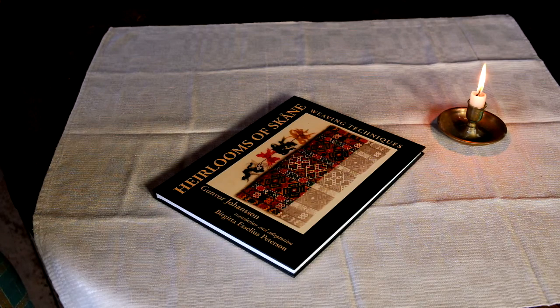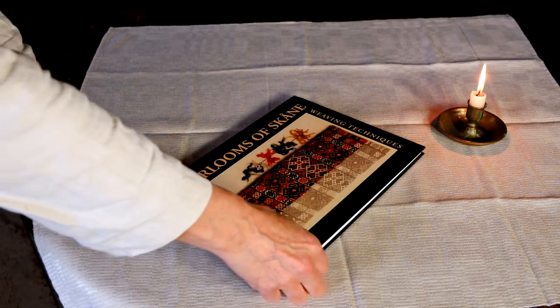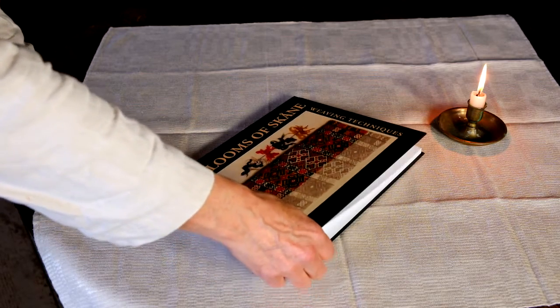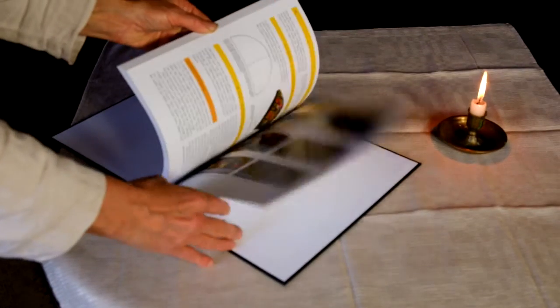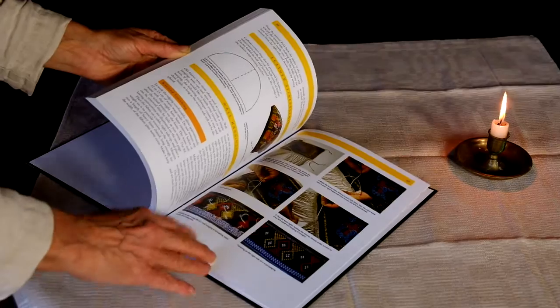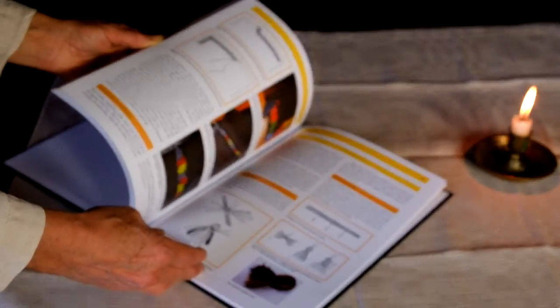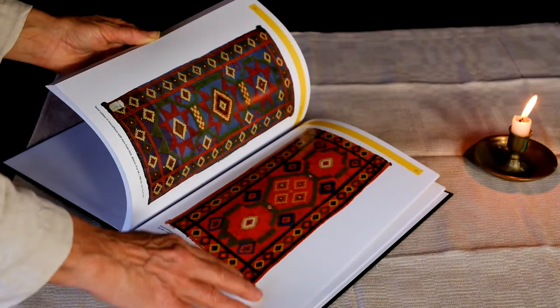Heirlooms of Skåne is by Gunvor Johansson, who is one of Sweden's leading experts in these ornate weaving techniques from southern Sweden. Translator Brigitte Peterson has added a whole chapter of finishes in the back with details of different corner cushions and fringes. It's a wonderful addition.